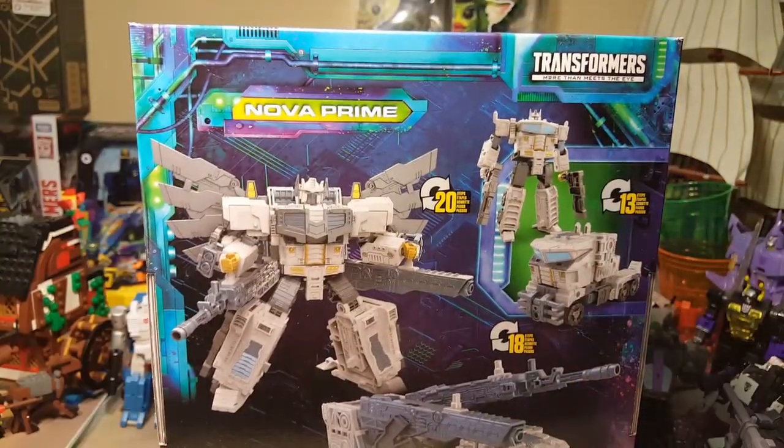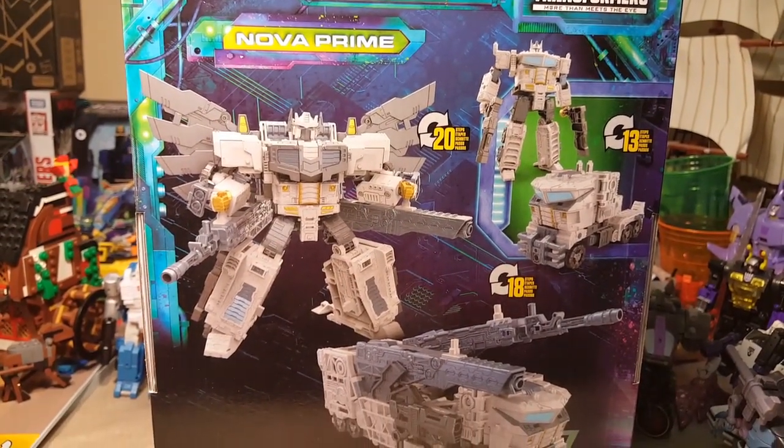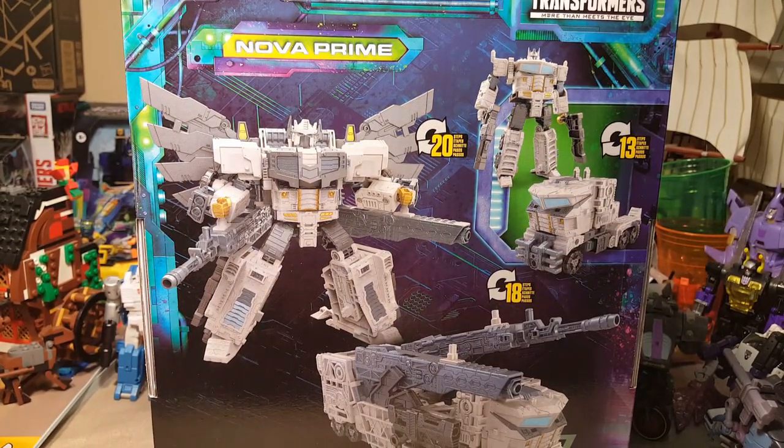He's kind of a remold of Siege Ultra Magnus and Galaxy Optimus Prime Galaxy Upgrade. And yeah, he's pretty heavy.